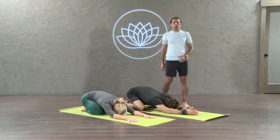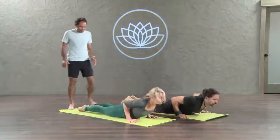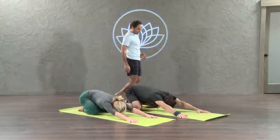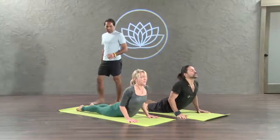Now come to the cobra pose. Inhale. Cobra pose. Lift your heart. That's your back bend. Child pose. Exhale. Again, cobra pose. Inhale. Lift your heart. Let's go. Child pose. Exhale.